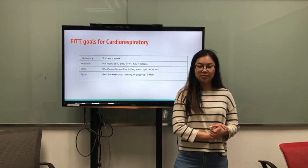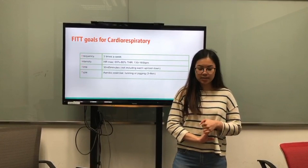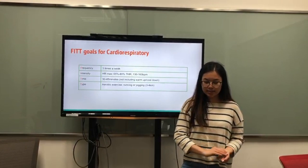For the FITT goal for cardiorespiratory: frequency, 3 times per week. Intensity, HR max 65 to 80%, THR 130 to 160 bpm. And for the time, 30 to 40 minutes, not including warm-up or cool-down.